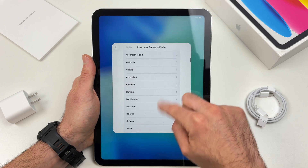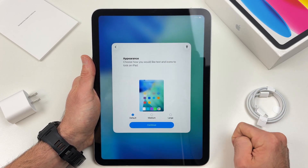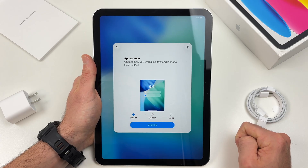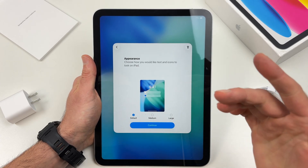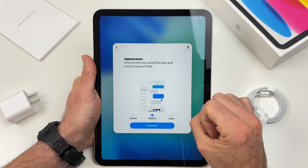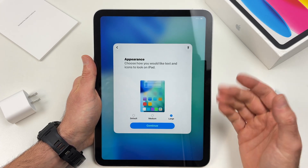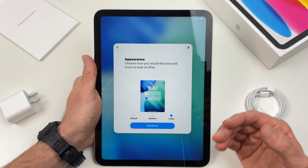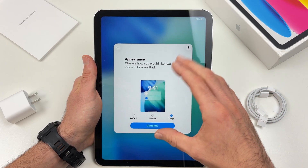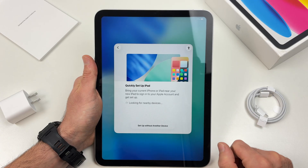You have a lot of choices over here. It will ask you which appearance would you prefer. You have the default one which I suggest leaving, medium which will make everything slightly bigger, and large which is mostly for people that have trouble seeing properly and everything will be blown up. I'll leave it to default and press continue.